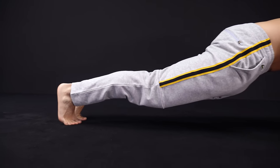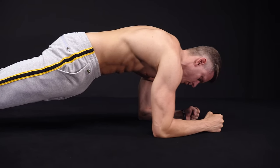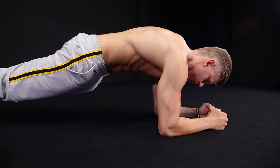Are planks one of the most overrated exercises, or do they live up to their reputation? To answer this question, we have to take a look at different points, so let's start right away with muscle activation.